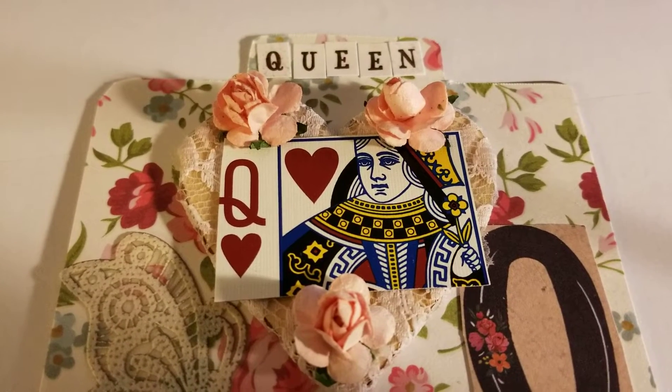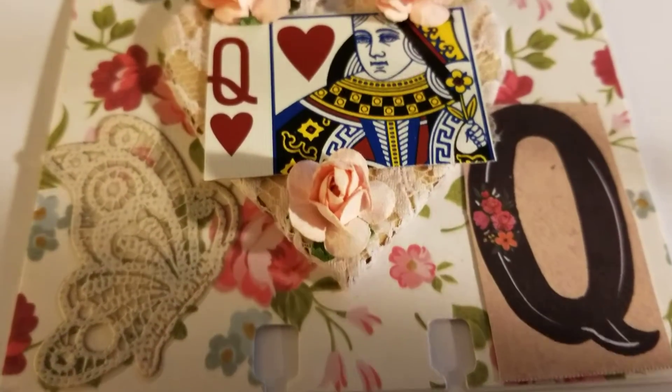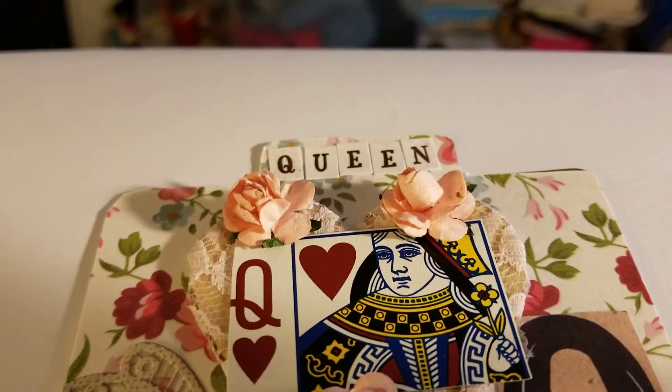I made a rolodex card — I don't know what's wrong with my brain today, it's not working! We had to do the letter Q, so I did Q for queen. What I wanted to share with you is I used these wood hearts.